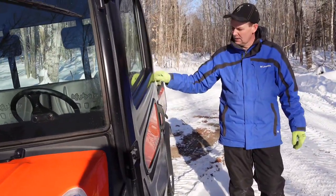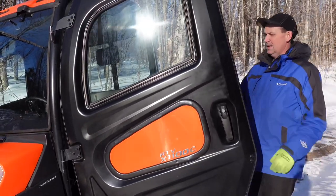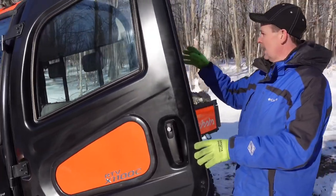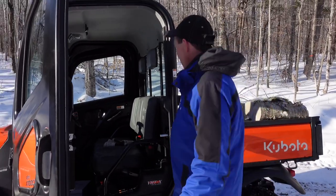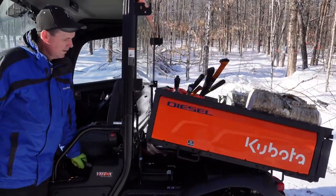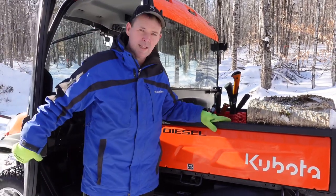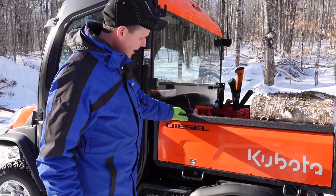The doors are pretty cool — very solid metal doors with a little hydraulic assist, so they open easy and stay open. The windows will roll up and down. It's kind of like a mini half ton. There are a lot of creature features in there: air conditioning for the summertime, heat for the winter, and there's a radio. What I really like is this hydraulic dump bed. I was being pretty gentle with the controller there and you can see how fast it was — it'll go faster than that if you pull the lever the whole way. That's going to be a really useful feature for certain jobs we have here on the woodlot.